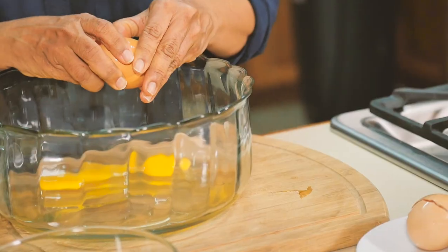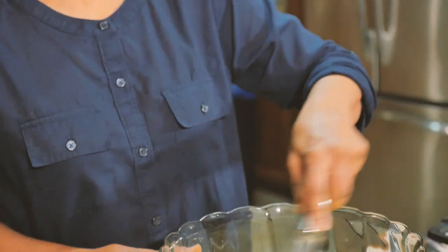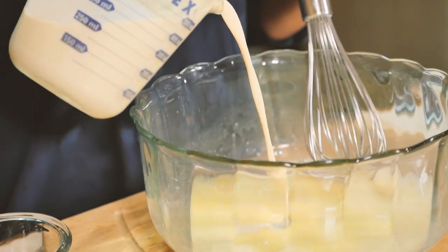To start, simply break your eggs into a glass bowl. I like to do this by hand, but you can also use a food processor or a blender if you like. Beat those eggs up, then add your evaporated milk and your condensed milk.